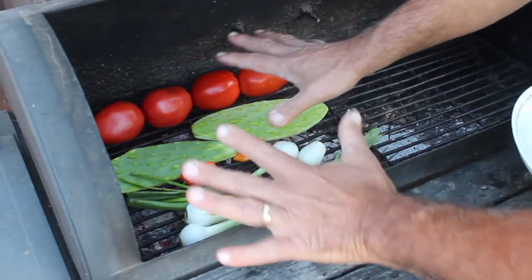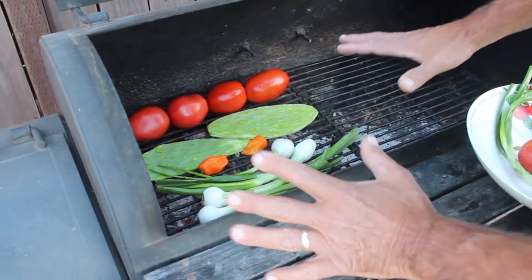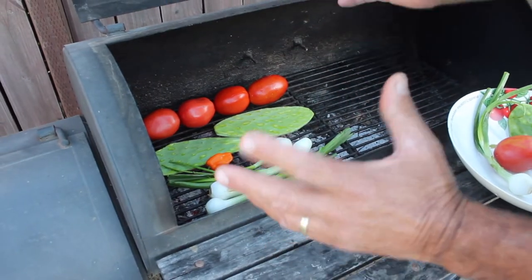There's no olive oil, no salt, nothing is required at this stage. Everything is going to be added when we chop everything up and put it in the bowl.